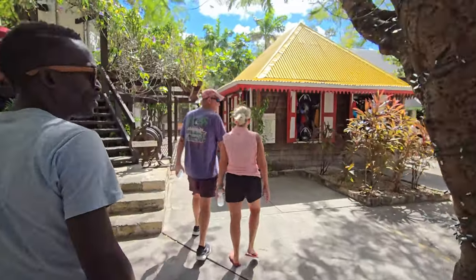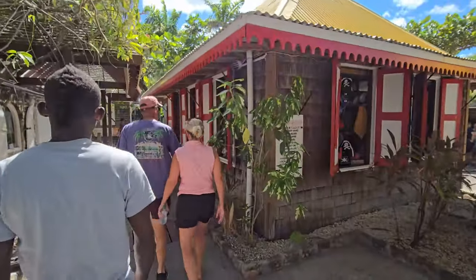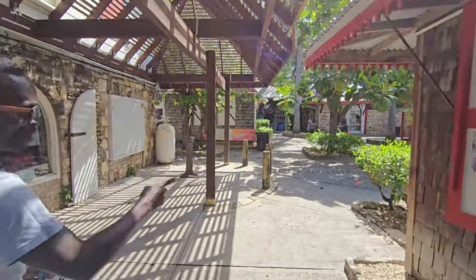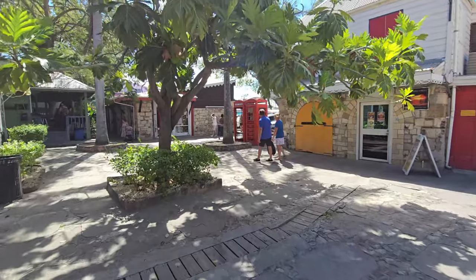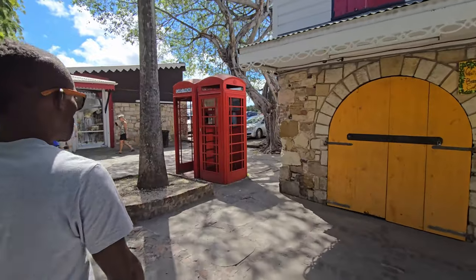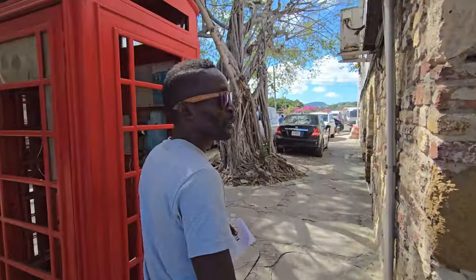So this area is called Record Peak — obviously a historical area. And one of the signatures you still see of the British here: old telephone booths, British booths. Now we don't use these booths anymore — everybody has cell phones. I think everybody around the world has a cell phone. Even people living in poverty have cell phones.